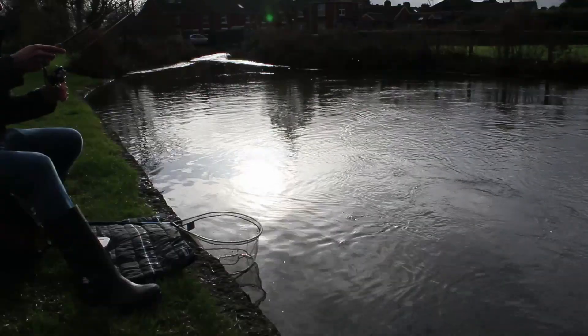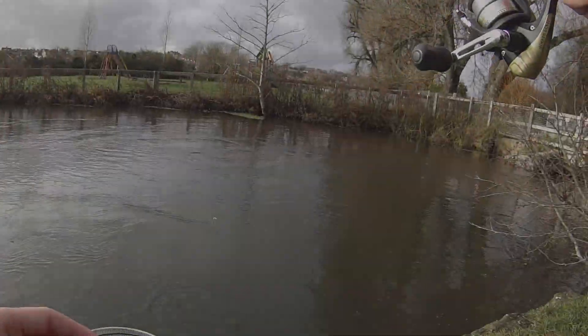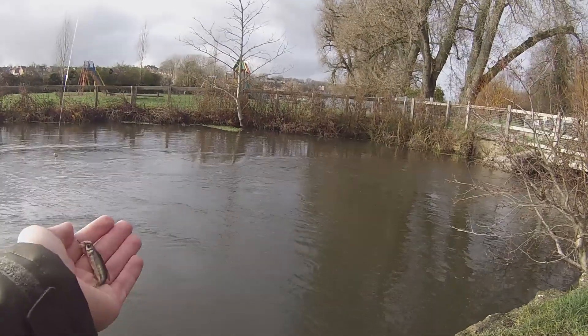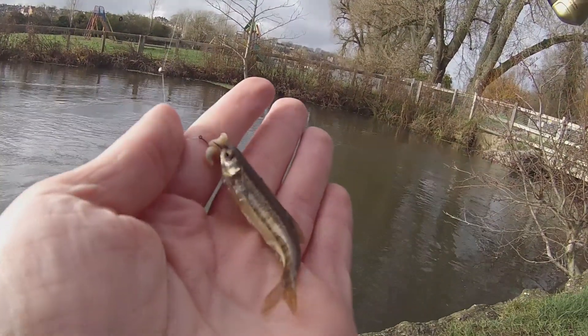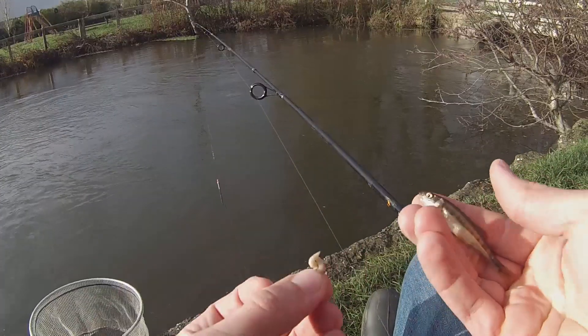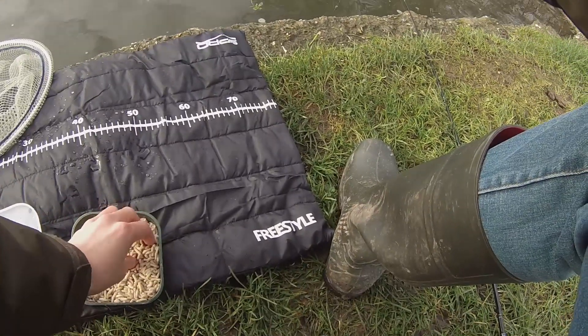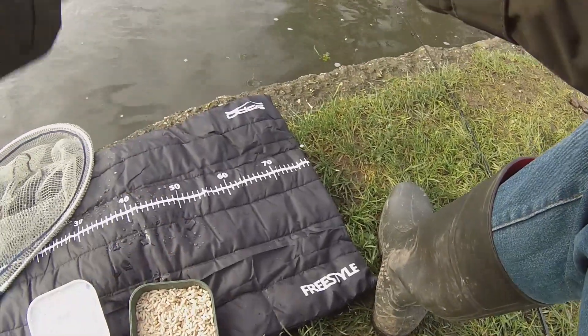Fish on again — this little minnow, he is hungry! See what I mean though, you can literally catch anything. I'm going to get a few maggots down in these margins here — I want to see if I can catch a decent sized minnow.